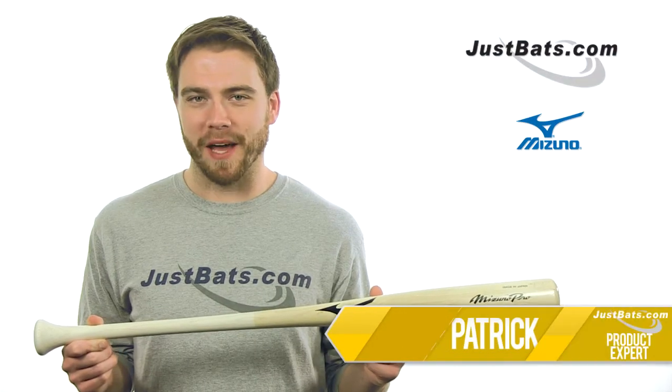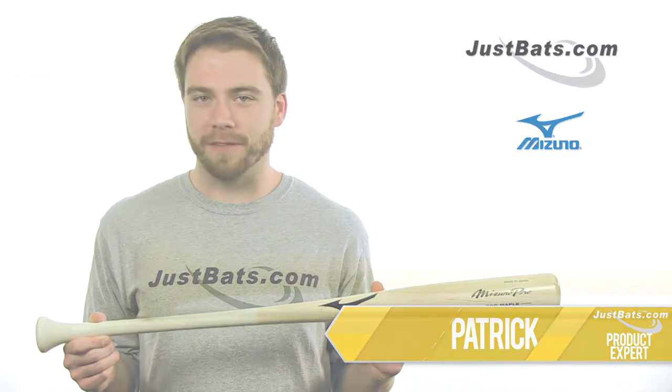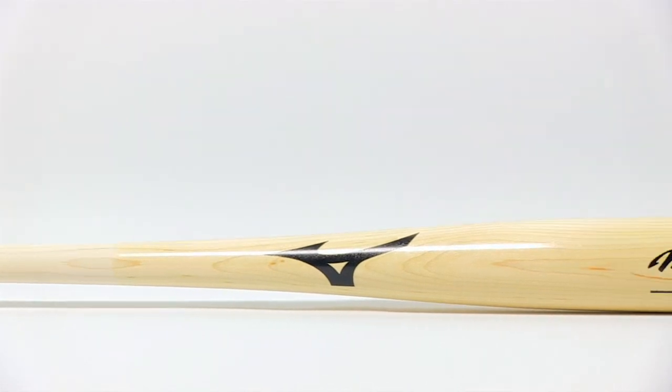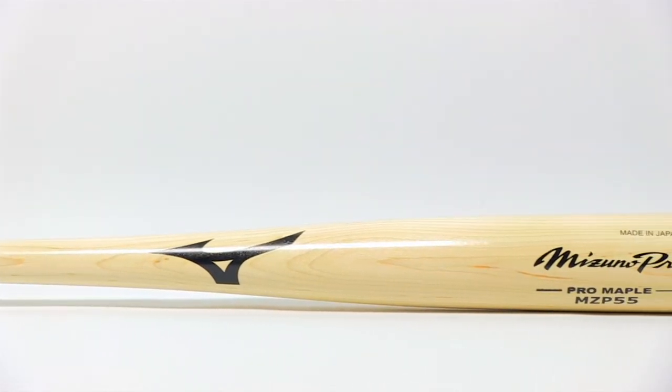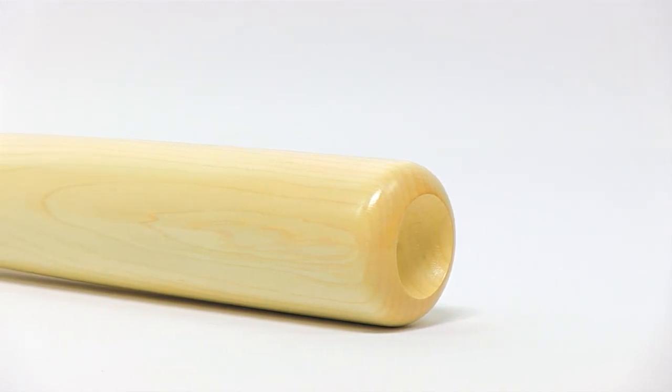Hey, what's up guys? I'm Patrick with JustBats.com and this is the Mizuno Pro Maplewood MZP55 Adult Bat. Designed by Mizuno's master craftsmen, the MZP55 was made specifically for Japanese and MLB superstars Hideki Matsui and Ichiro Suzuki.